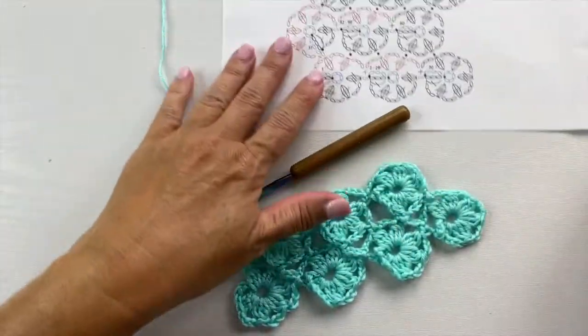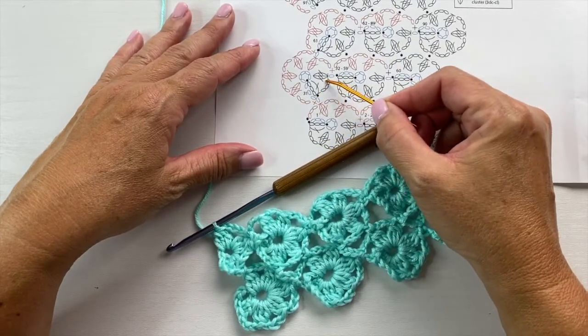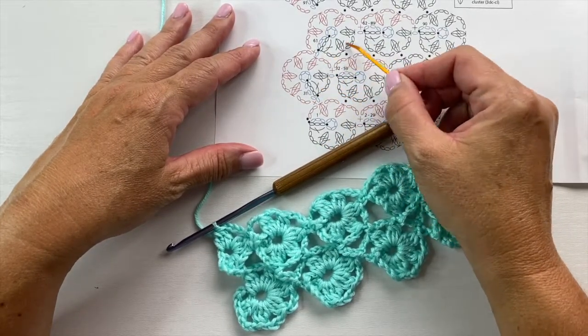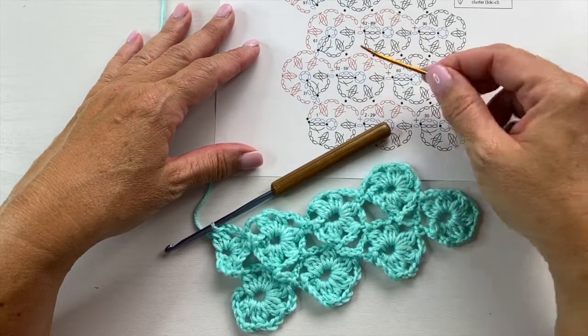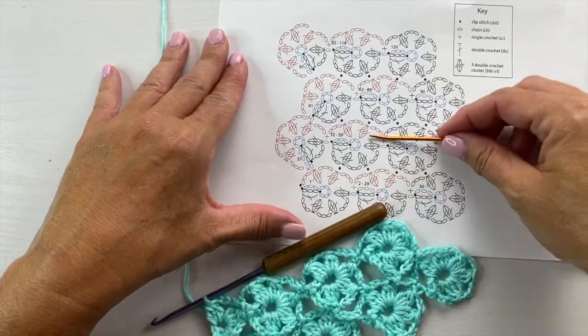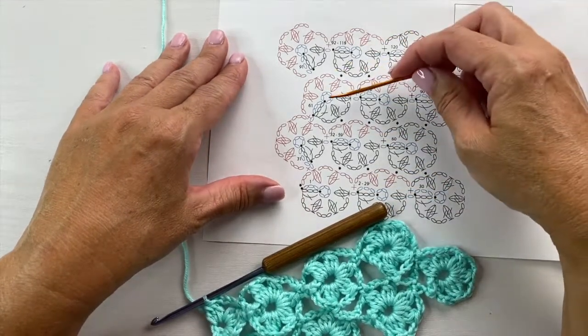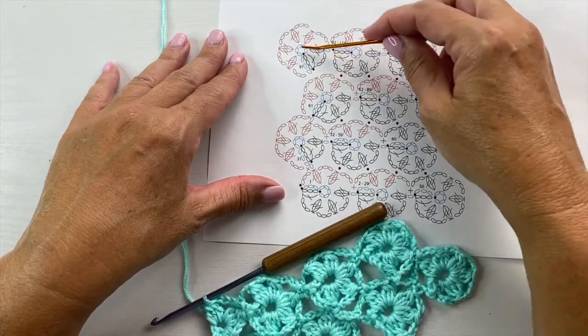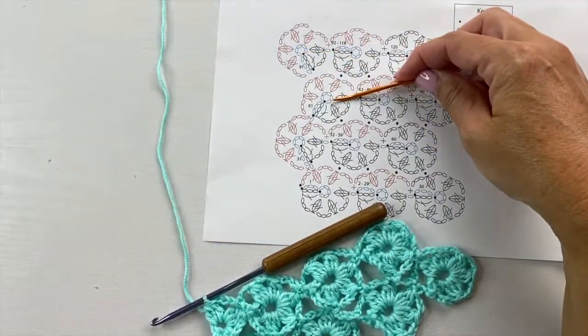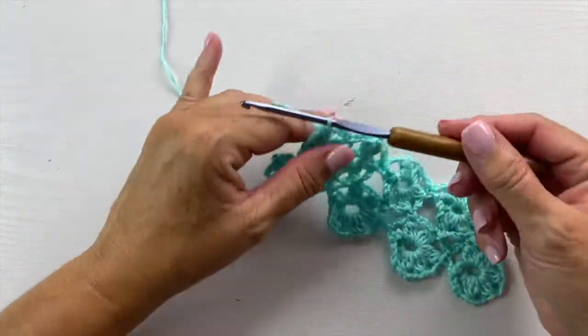Also notice, because this is an offset pattern, the beginning of the motif in row 2 is totally different than it is in row 3. So if you're going to be modifying this pattern further and doing more than 4 rows of motifs, it is rows 3 and 4 that you will repeat for your desired length or width.